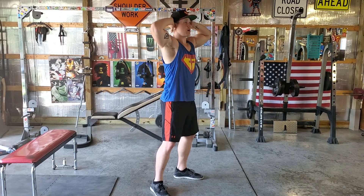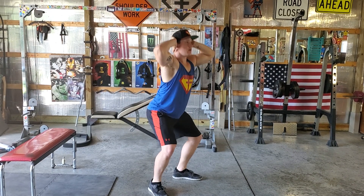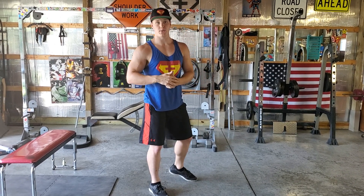In that case, you could just do a half squat, which looks like this, and then just work your way down to a full squat. This is your body weight squat.